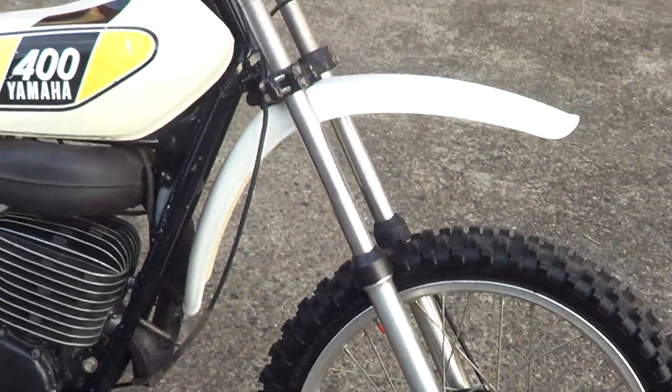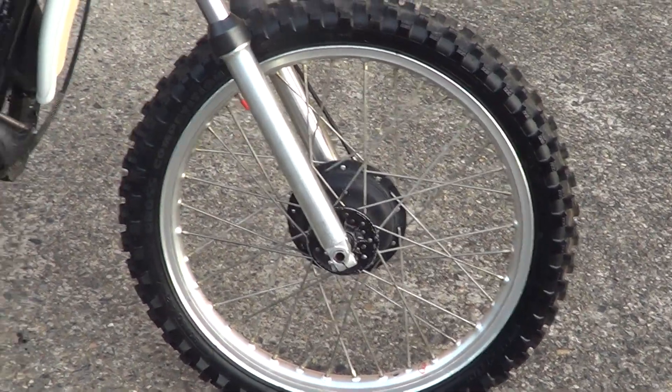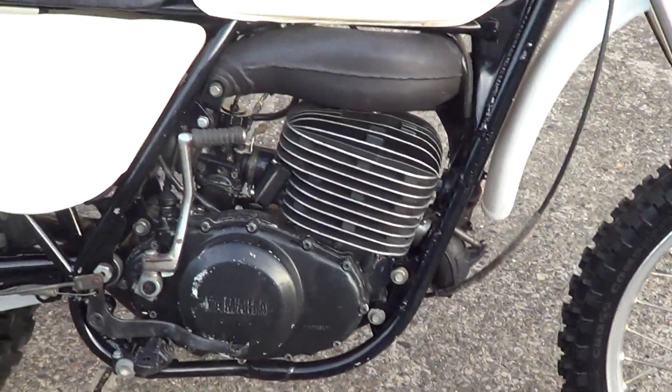G'day, it's Rob here from North Coast Motor Classic. He's got a '75 MX400 — pretty clean bike, good four chrome, nice wheels, no broken fins or anything on the barrel.